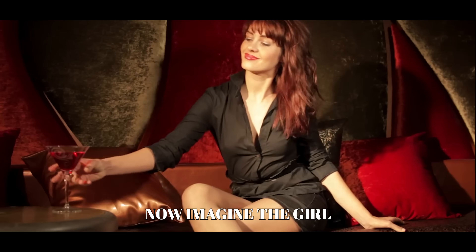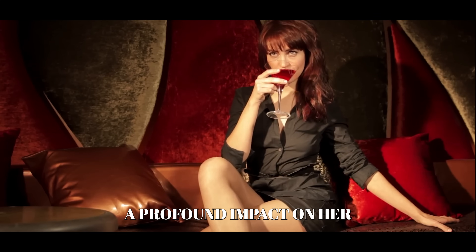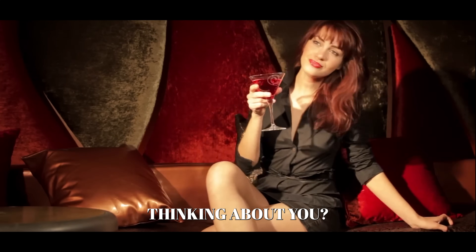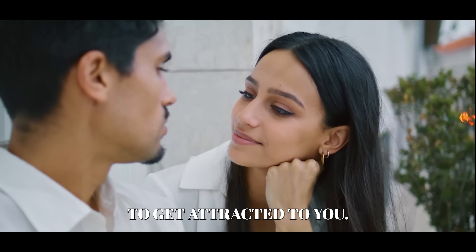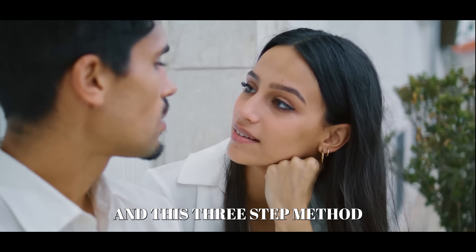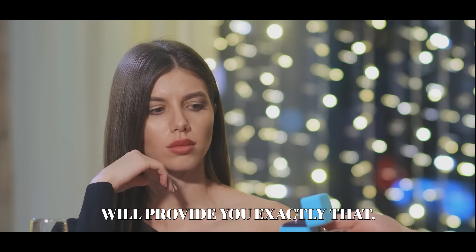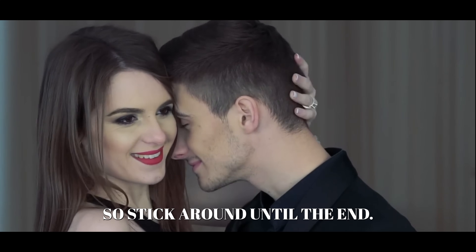Picture it like this. Imagine the girl you are in love with. What if you made such a profound impact on her that she occasionally spends the entire night thinking about you? You can pretty much count on her to get attracted to you. This three-step method will provide you exactly that, and it's about to become clear to you today. So stick around until the end.